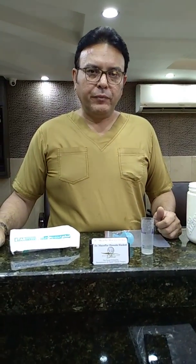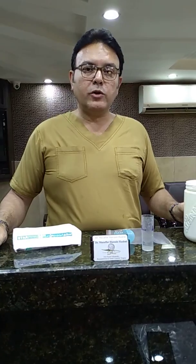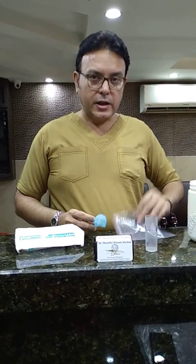Assalamu alaikum, welcome to CariforniaCare. We are going to talk a little bit about streamlining your alginate impressions. As I'm sure you have watched my other video in which we talked about how to mix alginate in a Ziploc bag.